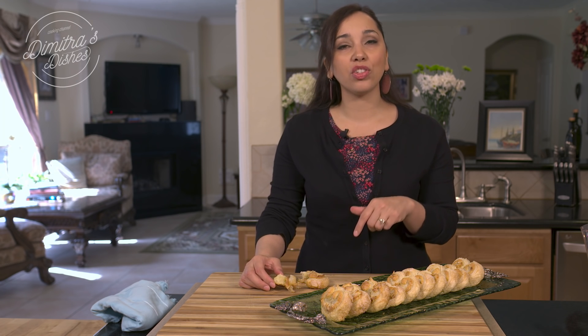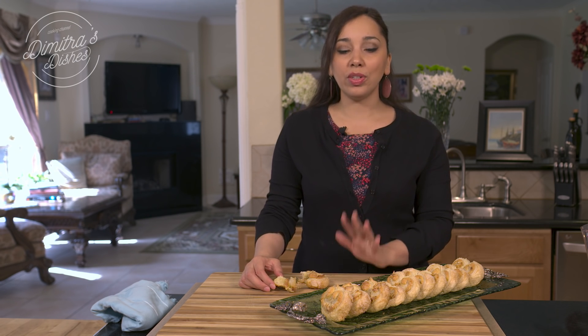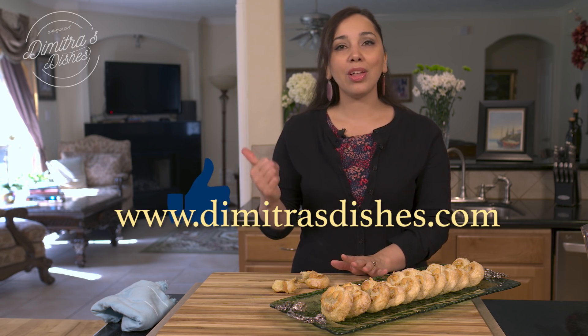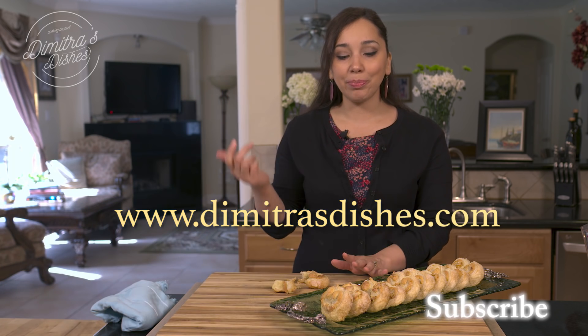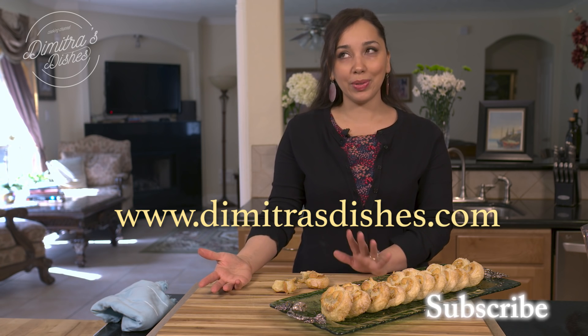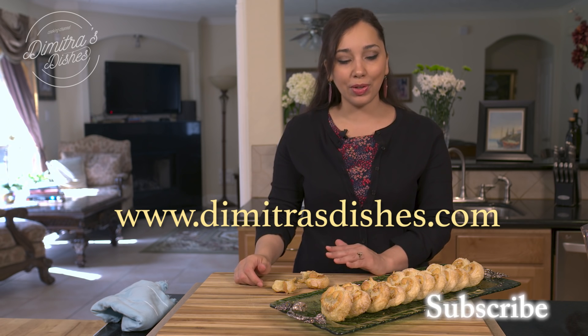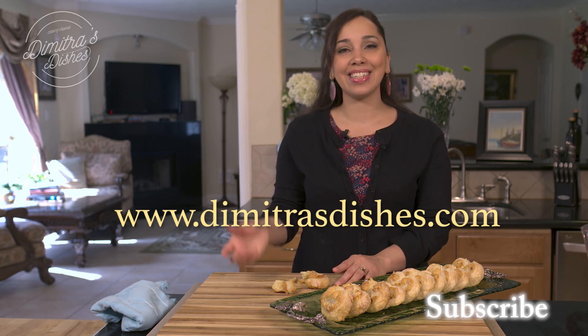I'm going to put the link to the recipe in the description box down below. You can get this recipe and more with all the exact measurements at www.dimetresdishes.com. Thumbs up this video if you liked it, let me know what you'd like to learn how to make next in the comments below, subscribe so you don't miss a recipe, and I will see you guys next time. Bye everyone!